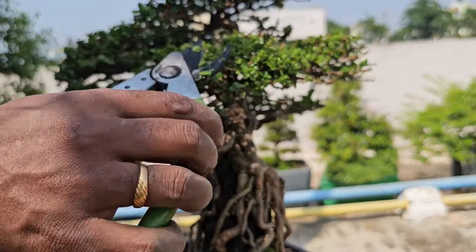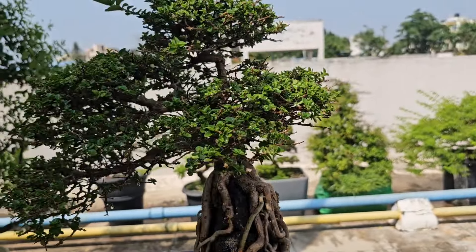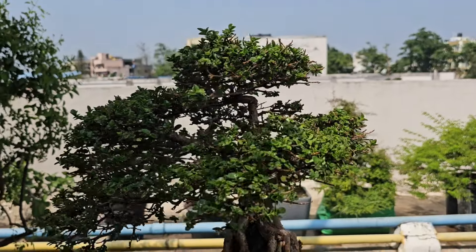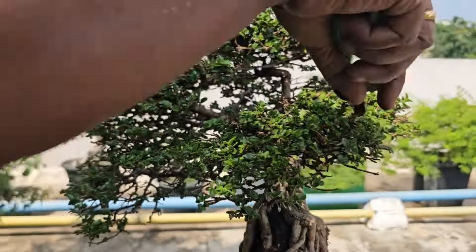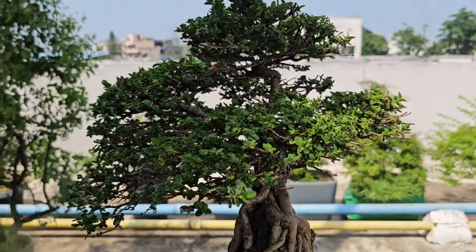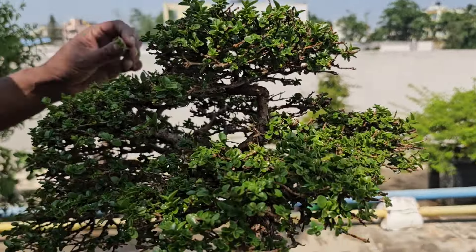Hello friends, good morning and welcome to our channel. Today I'm going to talk about my Premna bonsai tree, which is on a cinder rock. Any bonsai tree on a rock requires careful attention to maintain its shape, health, and aesthetics. Today I'm going to do some basic pruning of this tree to maintain its shape.